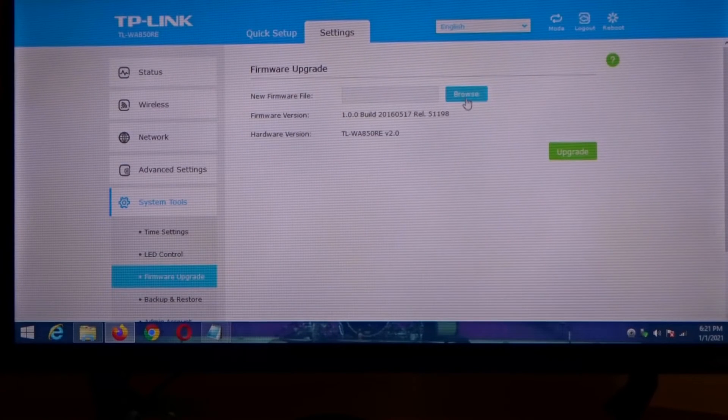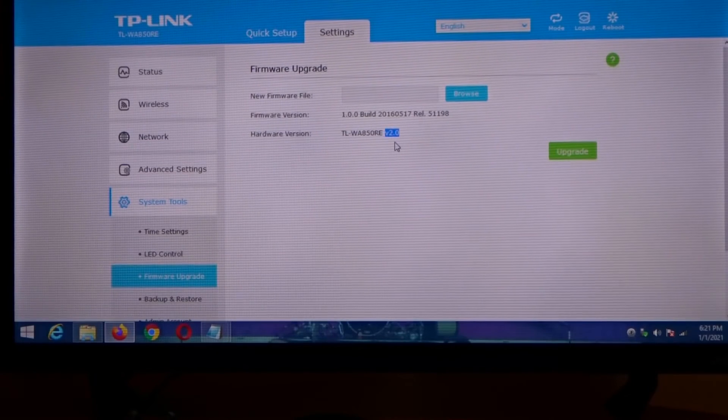You're gonna have to go to TP-Link's site, and the important part is right here — mine's model TL-WA850RE, but right over here it's version 2.0. I know these extenders are already up to V7.0, and that's your firmware version up here, but the important part is the hardware version, which is 2.0. You want to know what hardware version you have.